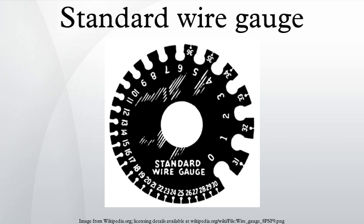See also: American Wire Gauge, Stubbs Iron Wire Gauge, and Number 8 Wire.